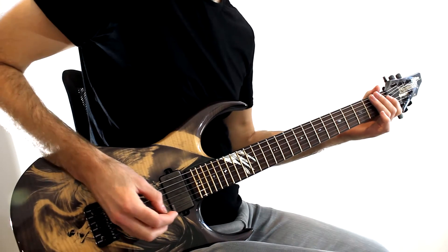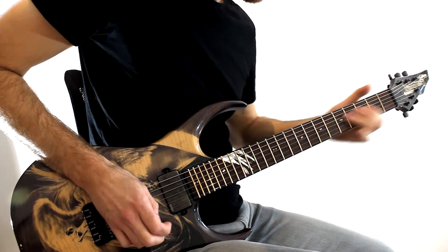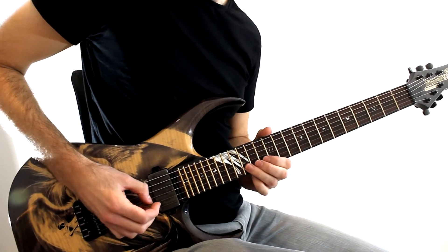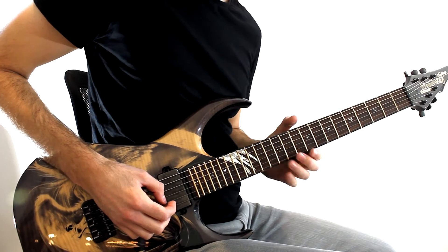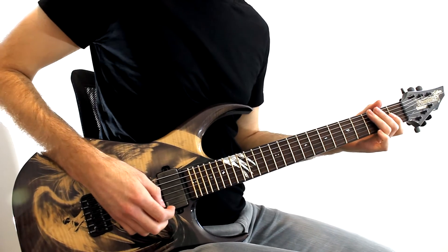The great thing about Elixir strings is they've got this really nice elasticated feel to them. So not only can you apply vibrato to single notes, you can apply it to bends too. On the other hand, you have players who do this — and let's face it, it's just painful to listen to.